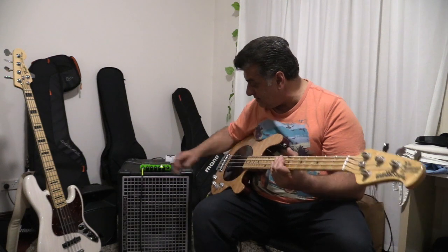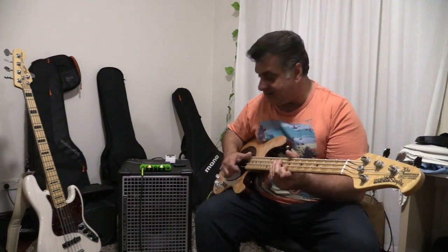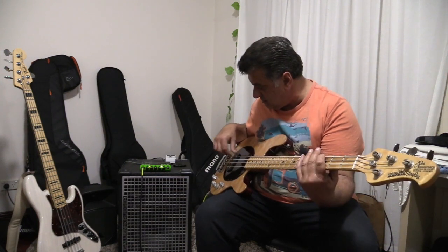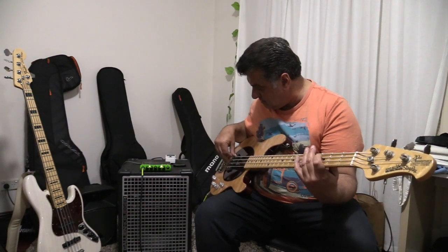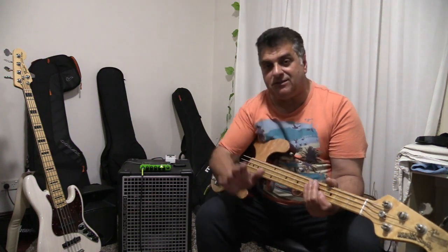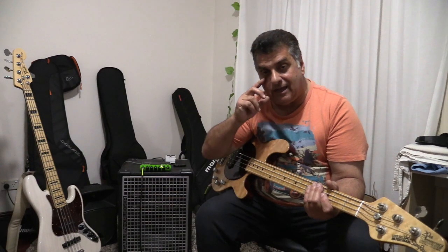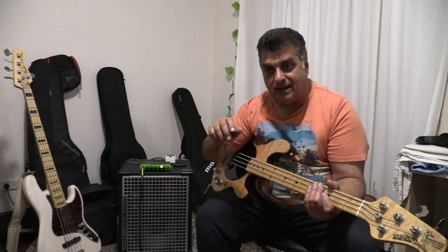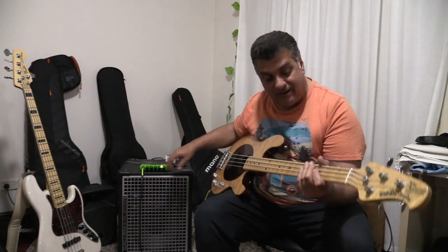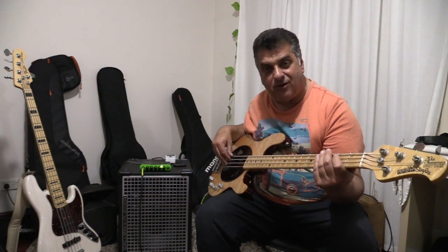When you turn the gain up you start to get the compression kicking in, and you can see the light flashes amber at that stage. According to the manual, it has three stages: the natural sound without compression in the lower gain settings; in the middle range it's activating the compressor; and as you turn the gain up further it squashes the signal more and more. If you go very high on the gain, it starts to activate an overdrive distortion.